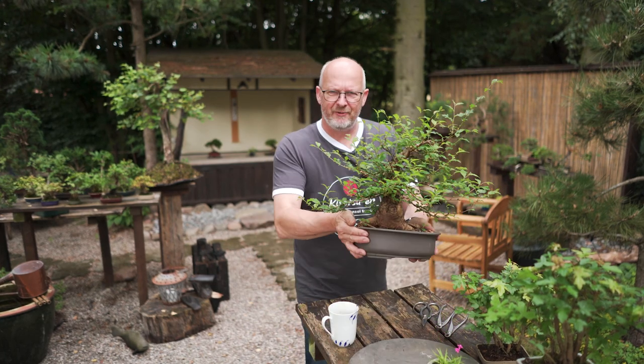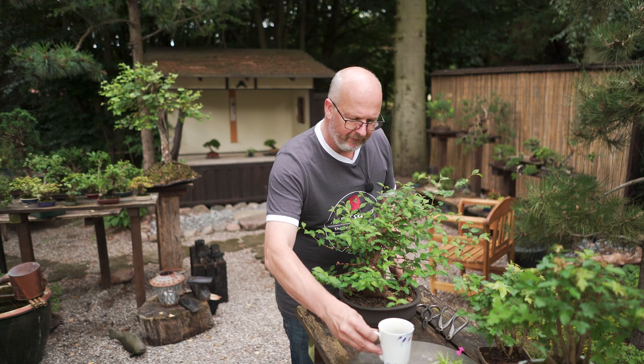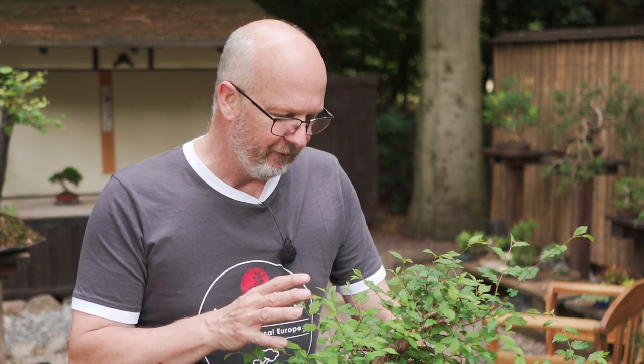Let's start with a tree that I pruned earlier. If you go back to episode number 22, you will be able to watch how this was the start of a deciduous tree - start from scratch, removing every leaf to build up a new structure. It was approximately five weeks ago that I did this first early work.